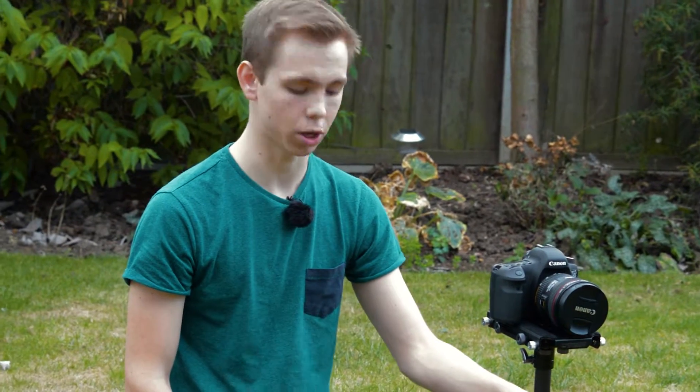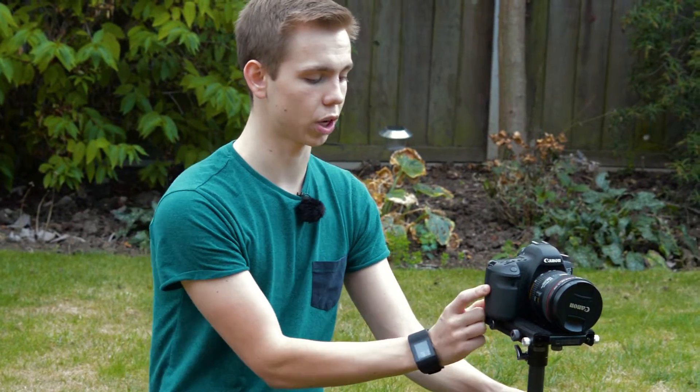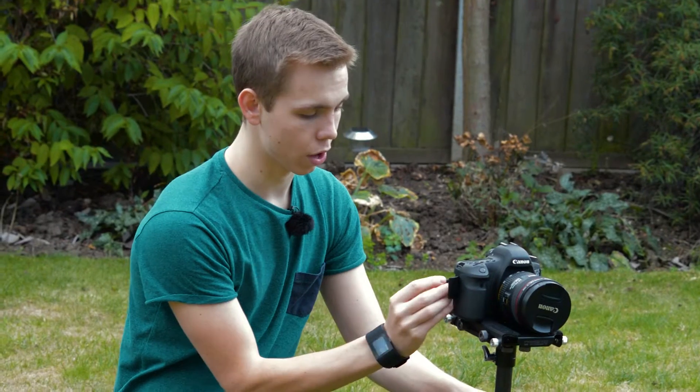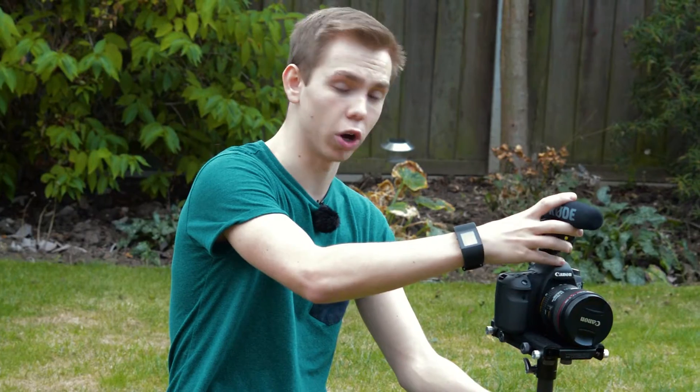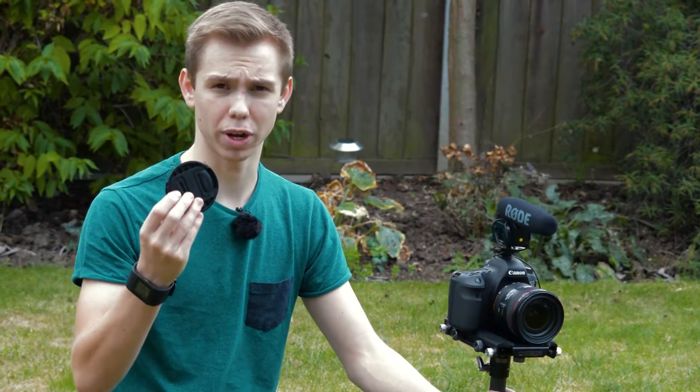Before you start setting up your Steadicam system, make sure that your camera is fully ready. That means putting in the SD card, making sure it has a battery, and adding any accessories you want on top. The most important thing that a lot of people make the mistake of doing is leaving the lens cap on — you'll find when you go to shoot it's slightly off balance. So make sure that you take that off.